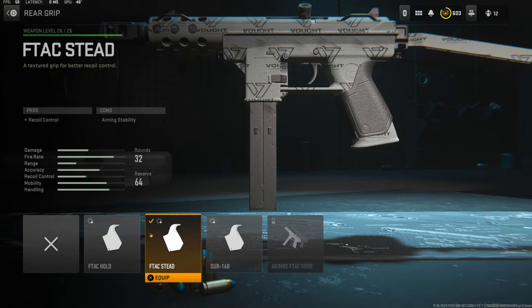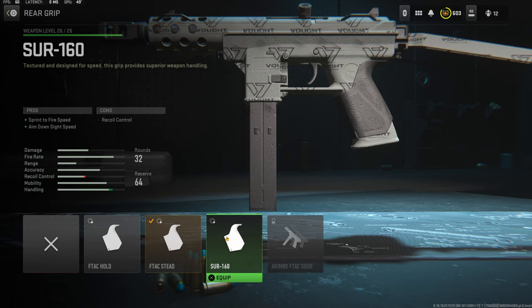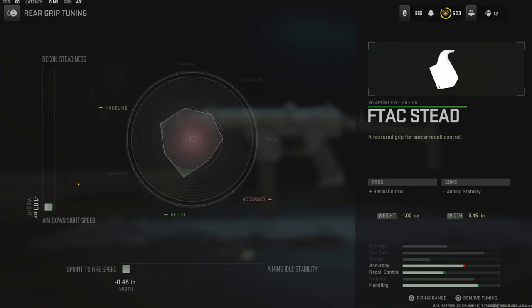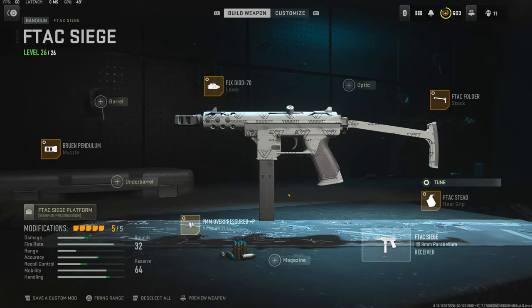Over on the rear grip I'm using the F-TAC Steed. This gun does struggle with recoil a lot and this rear grip helps out quite a bit. If you don't really care about the recoil you could go with the SUR 160 rear grip. The tuning I went with is all the way down for aim down sight speed and all the way over for sprint to fire speed — again it's really just personal preference.